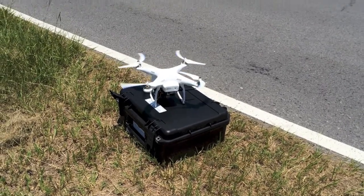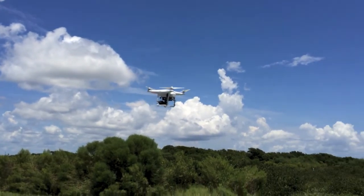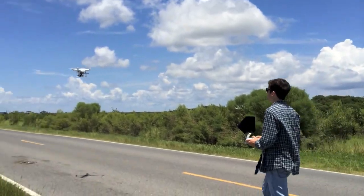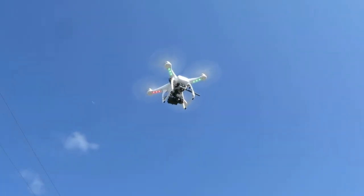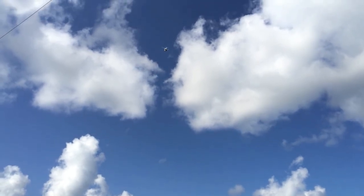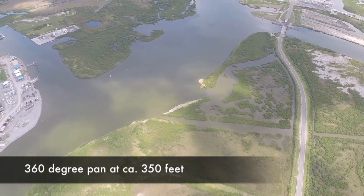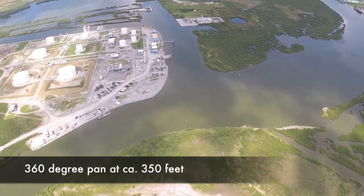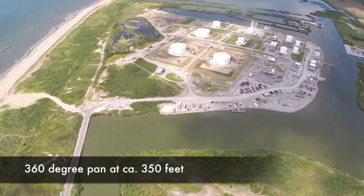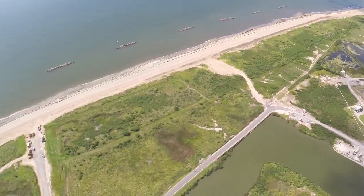The drone was field tested in a coastal environment in south Louisiana along the Gulf of Mexico. Here you see the quadcopter taking off for the first flight. In this view, you can see the camera shooting a 360 degree pan at an altitude of about 350 feet. The FAA restricts remotely operated drones to 400 feet to avoid aircraft.